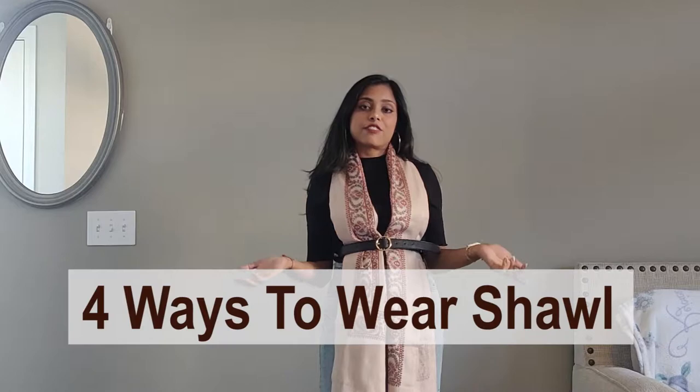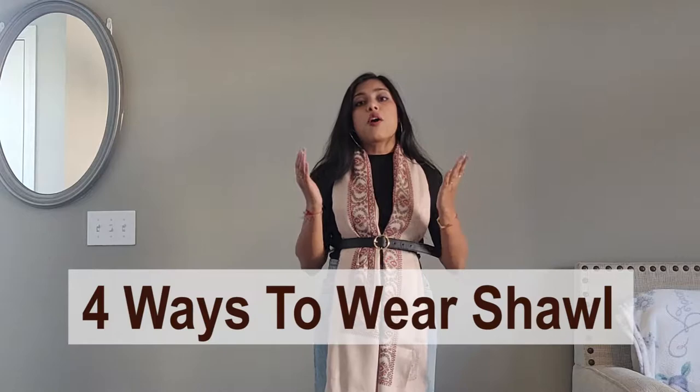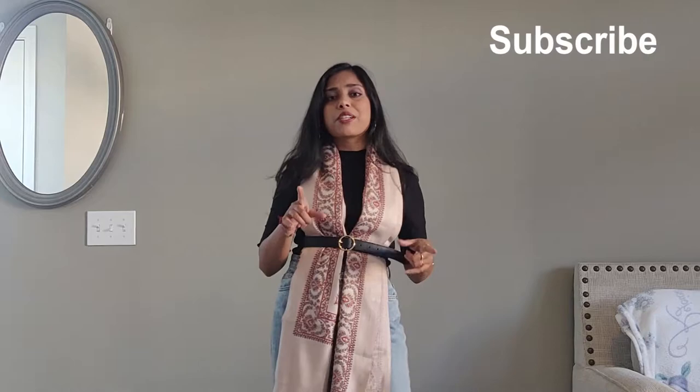Hey guys, welcome back to my channel. This is Aarti from MyFashionLifestyle and today's video is on how you can wear your shawl in different ways. I'm not talking about the regular ways. I'm going to show you four different ways you can wear a shawl or a muffler in a stylish way with your western wear or with your jeans and tops. If you're still new to the channel, don't forget to subscribe and hit that bell button. Now without further ado, let's move on to the video.